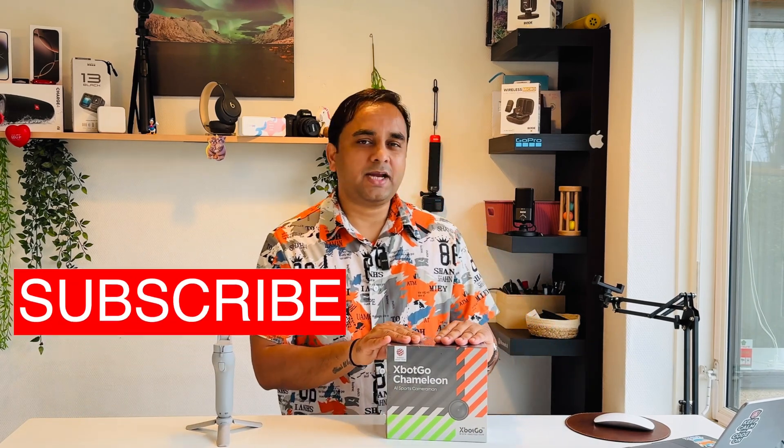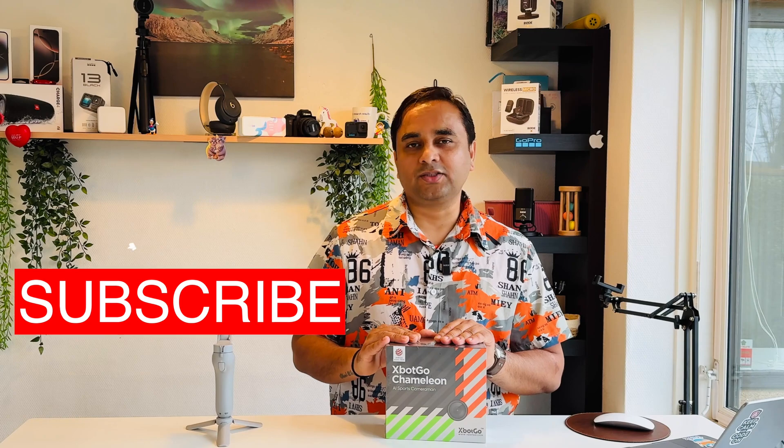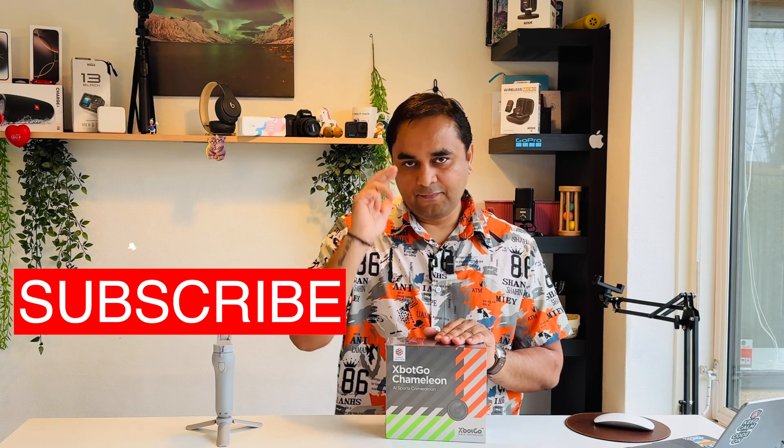If you really liked this unboxing, please hit the bell icon, share this video, and subscribe to our YouTube channel Research Rocks. Till then, Jai Hind, Vande Mataram.